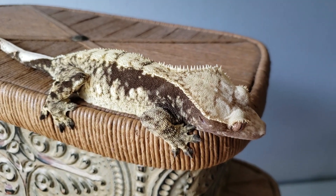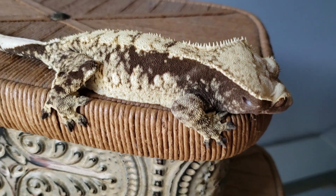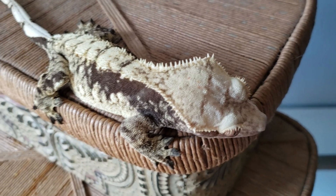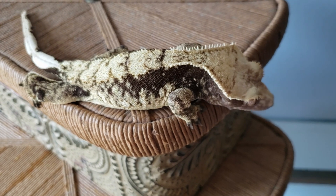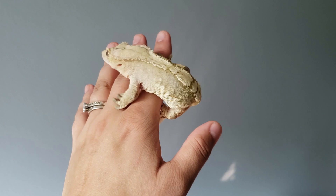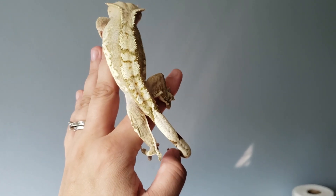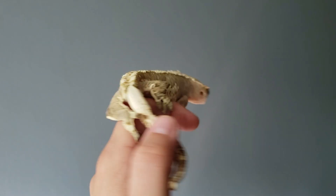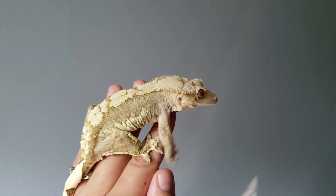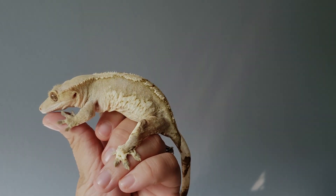Hopefully this video gave you some more confidence when it comes to sexing your crested gecko and answered some questions you may have had unanswered on the platforms or forums. Thank you so much for tuning in. Be sure to drop a comment, hit that like button, subscribe, and visit us on Facebook and Instagram. We look forward to hearing from you, and we will be turning out more content as the days go by — just give us some patience, we are still building. But until then, my cold-blooded lovers, see ya.